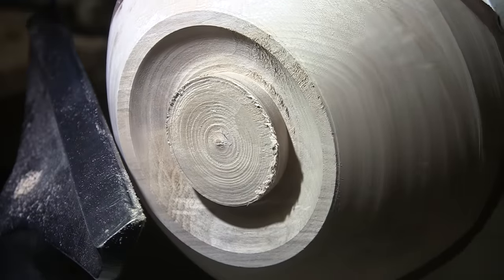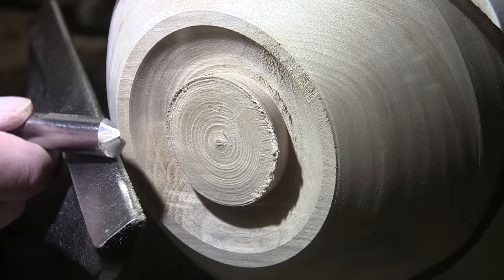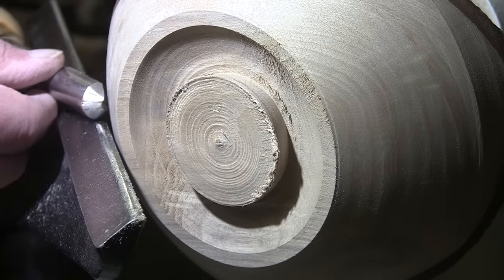Now I just want to do a little shear scraping, which is putting your gouge on the sides and just using that bottom part of the cutter to scrape along here.